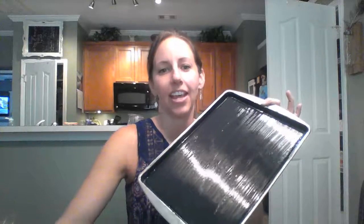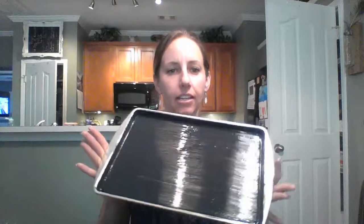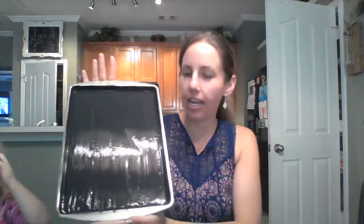Just spread the paint around — I can see this is going to need two coats because I don't want the metal to show through. We'll do two coats, let that dry, and we'll be right back. Here we go, it's drying with the paint on it.